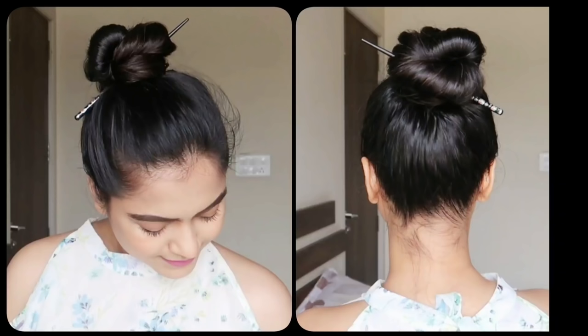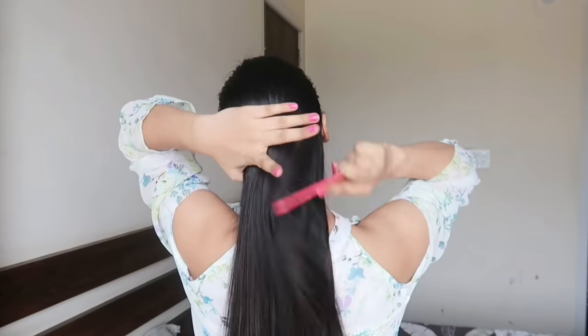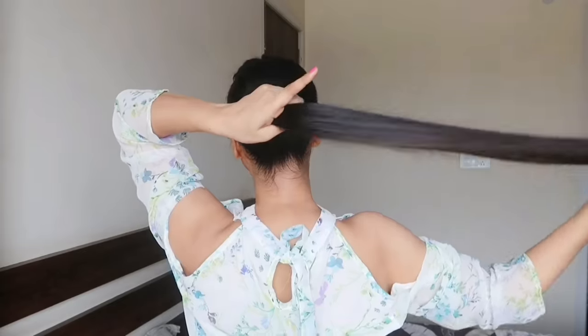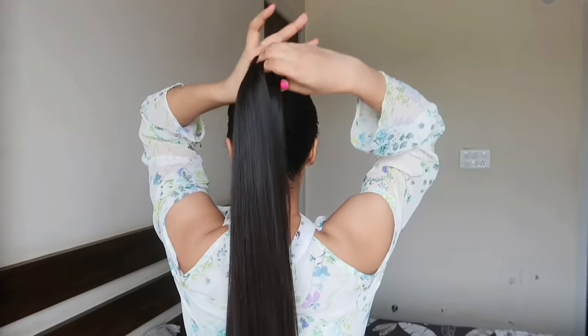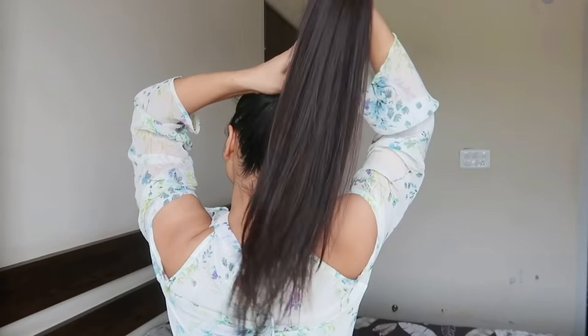Let's start our first hairstyle. First of all, comb your hair properly so that there are no tangles, and then take a high ponytail. I have taken this high ponytail with my fingers — I get more ease from fingers — so I will take a clean look from the front.